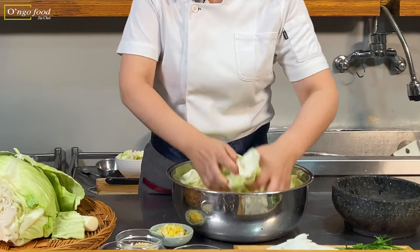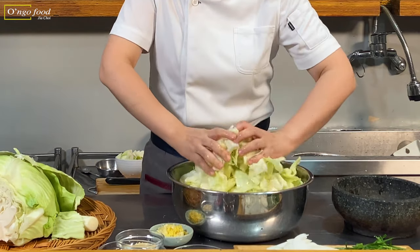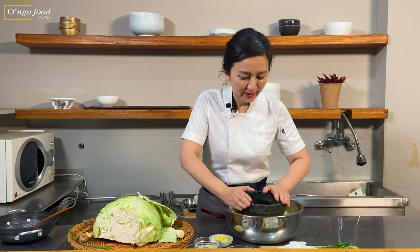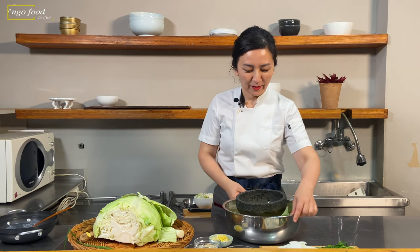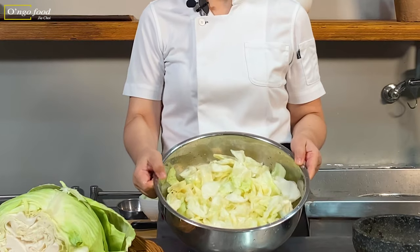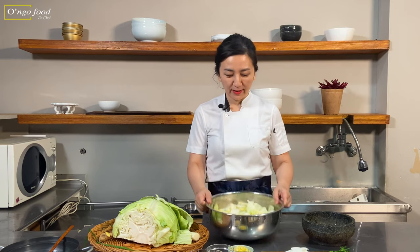The cabbage has been brined for the last 30 minutes. I want to check how it looks. Let's put the stone pot back on top of the cabbage for another 30 minutes. The cabbage has shrunk to about two-thirds, so we want to rinse it in cold water.